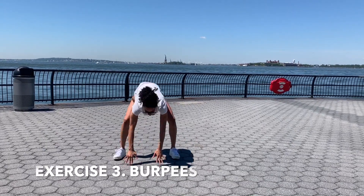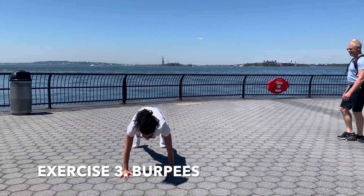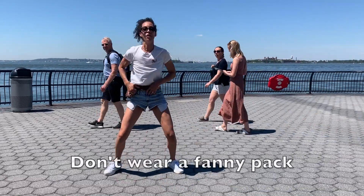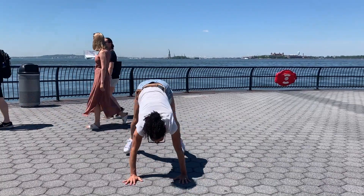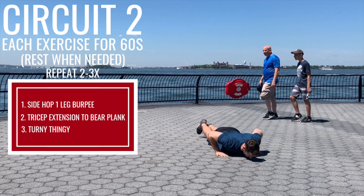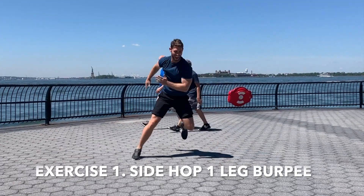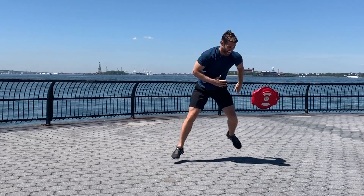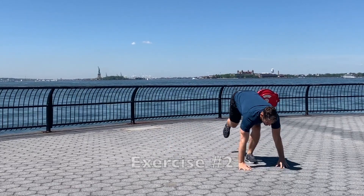Exercise number three! You guys can join if you want! Exercise number two!